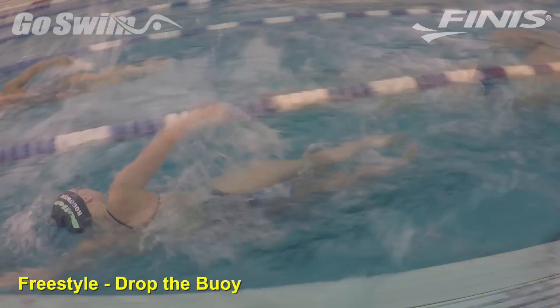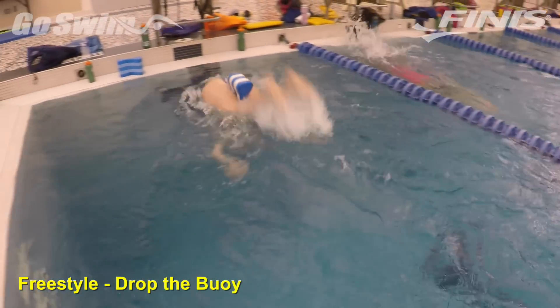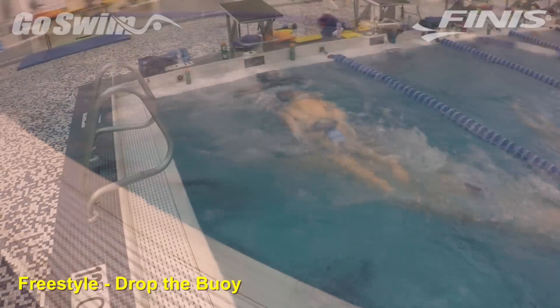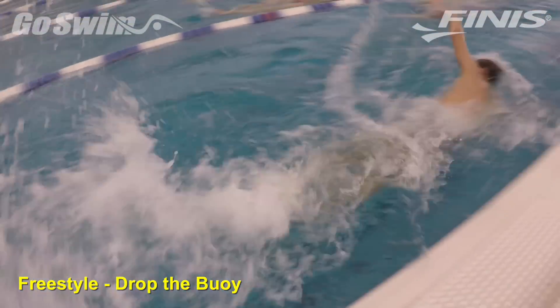How to do it? Put on a pull buoy and start to swim. At a predefined point in the swim, allow the buoy to drop out during the turn. When the buoy is dropped, immediately begin to overkick — or in coach speak, hammer the legs.